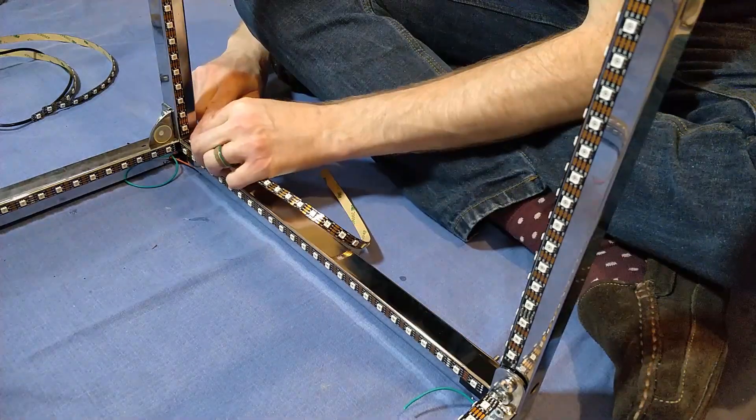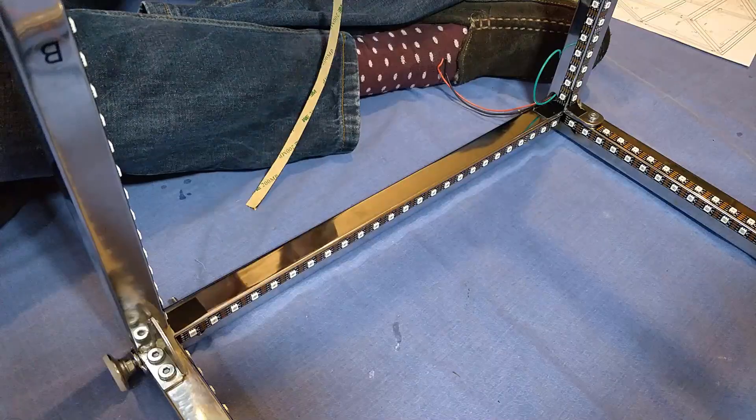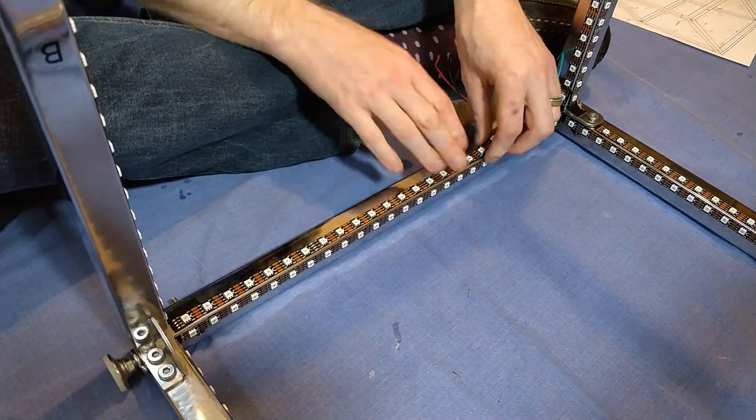The metal frame does give one big advantage, however, and that's heat sinking. The LEDs get warm when used at full brightness, but once attached to the frame, this is barely noticeable.